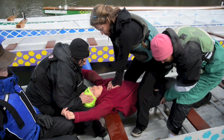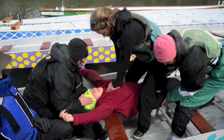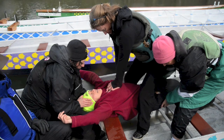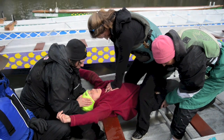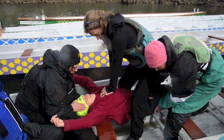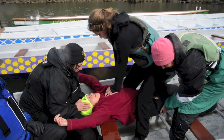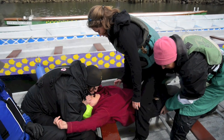I would do another set of compressions: 1 and 2 and 4 and 5 and 6 and 7 and 8 and 9 and 10 and 11 and 12 and 13 and 14 and 15 and 16 and 18, 19, 20, 21, 22, 23, 24, 25, 26, 28, 29, 30. Breathe. Breathe.